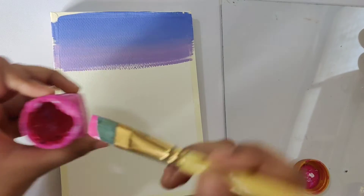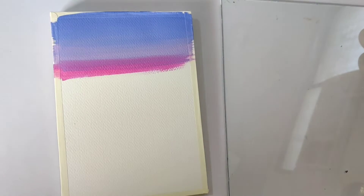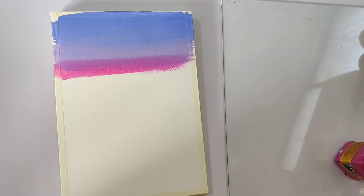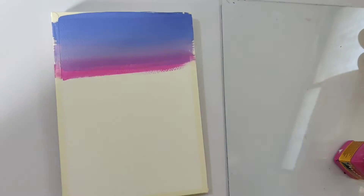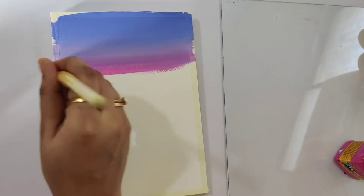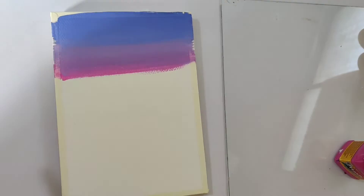Now adding a layer of pink and merging it with the previous shade. Don't add too much water to your paints when you are trying to achieve a smooth gradient, and also clean your brush every time you switch to a different color tone.